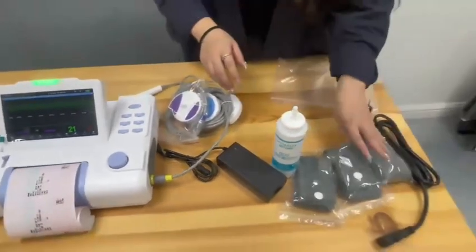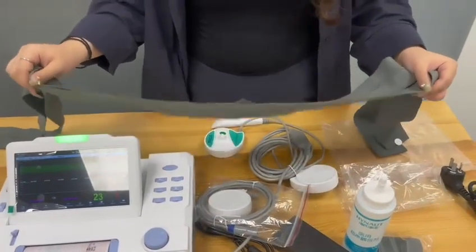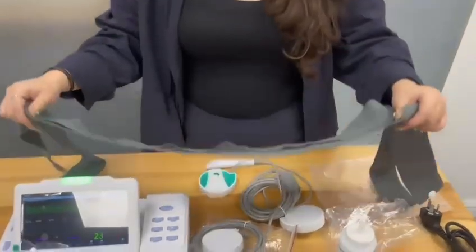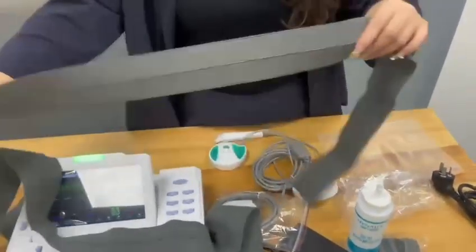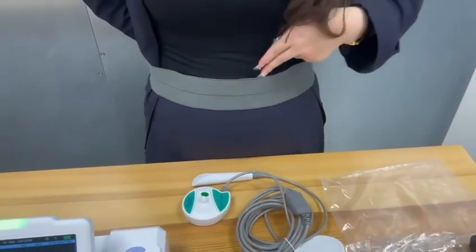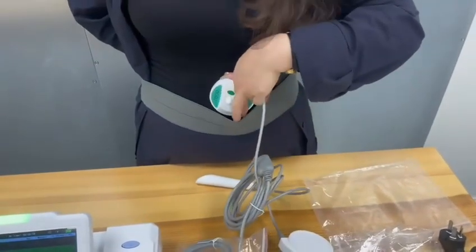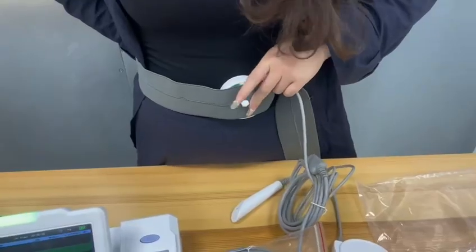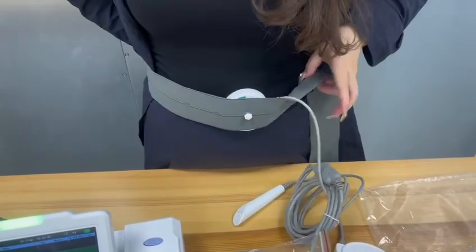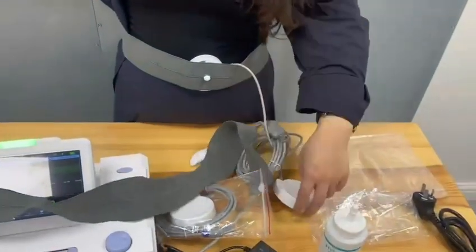I'm going to show you how to use the belts. For a single baby, you use two belts. Put the belts on the woman's abdomen. Use two fingers to position the uterine contraction transducer like this. Then use another belt to secure this one.